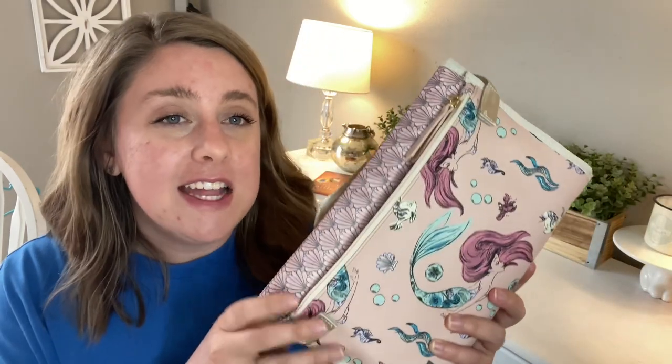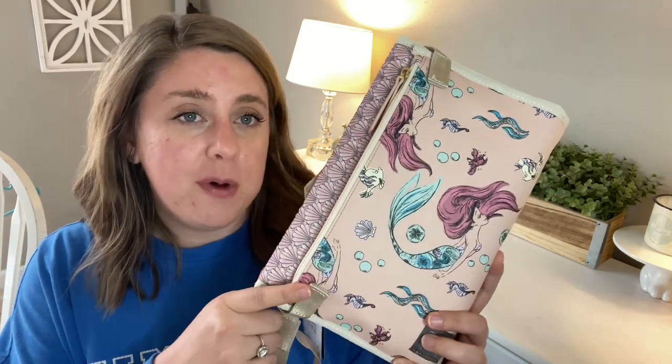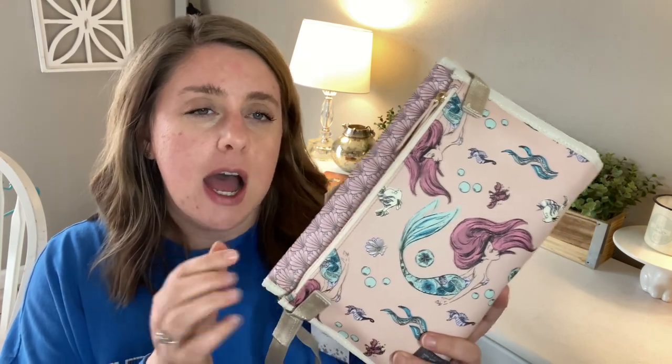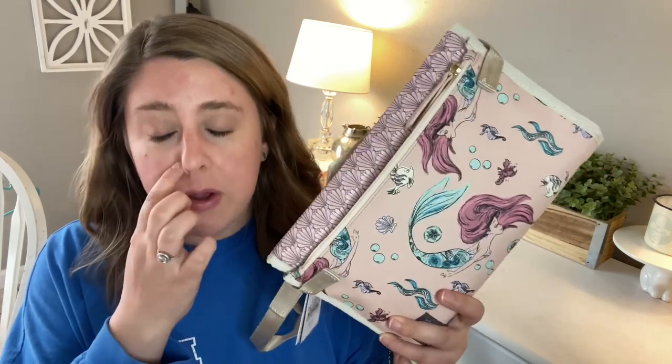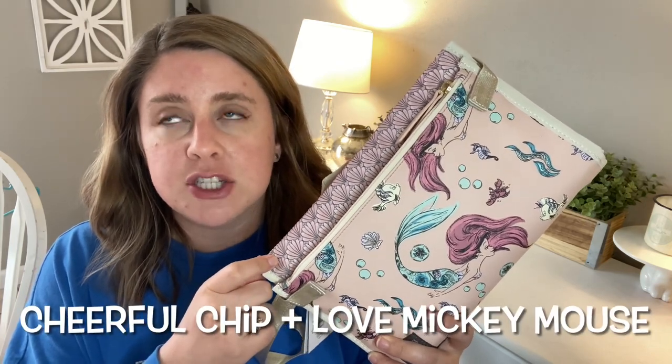So I bought the Little Mermaid version of the Nimble Clutch. It's called the Nimble Clutch slash Changer in the Little Mermaid. They also have this exact same thing in other prints.